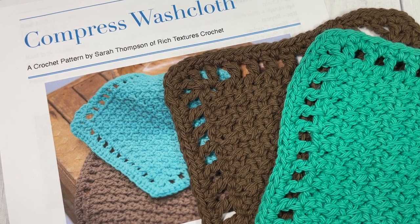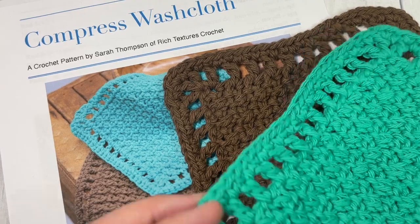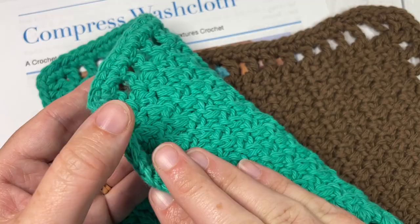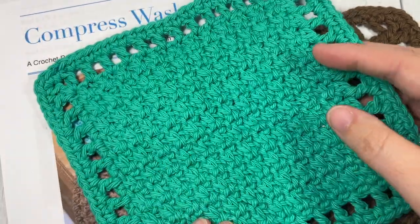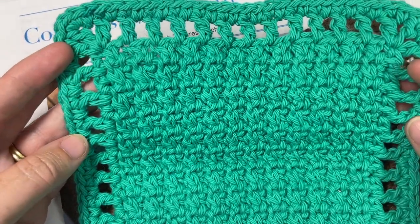Hello everyone, I'm Sarah of Rich Textures Crochet and welcome. Today we're going to learn how to crochet the compress washcloth, which you can see here in front of you. This is an easy washcloth to work — it's the same on both sides and it measures approximately 7 by 7 inches.